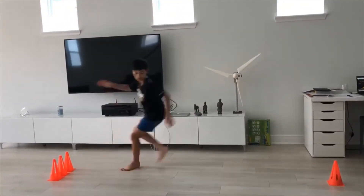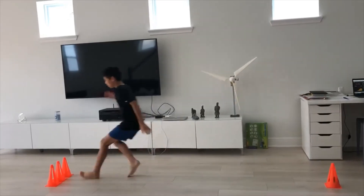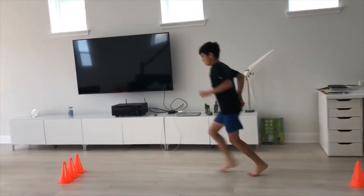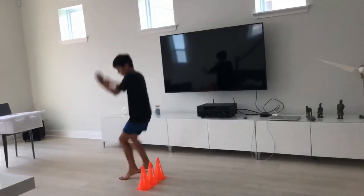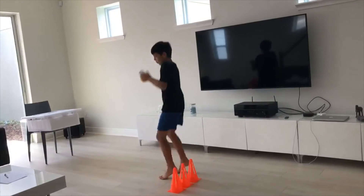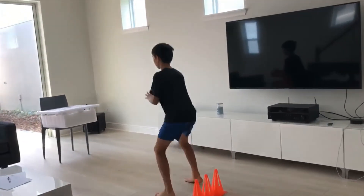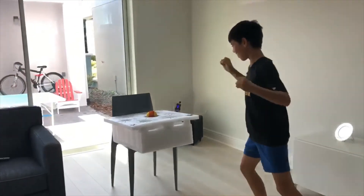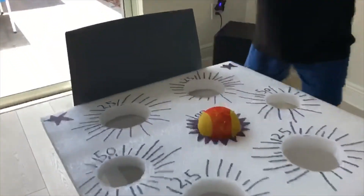One. Two. Three. One. Two. Three. One. Split step. One hundred! Let's go! Finally got it! Thank you.